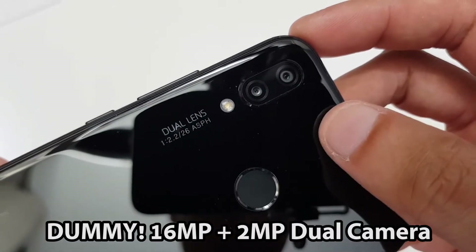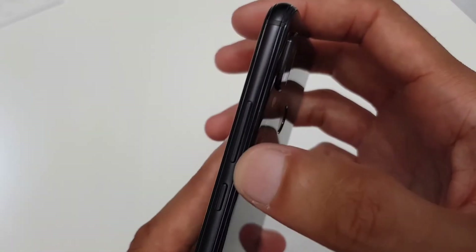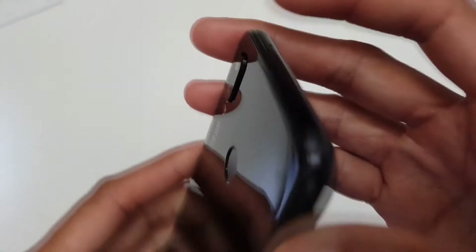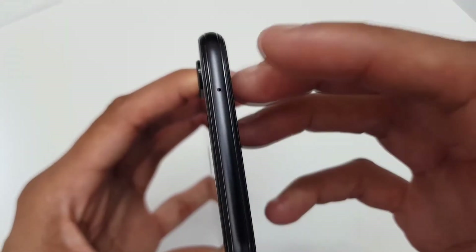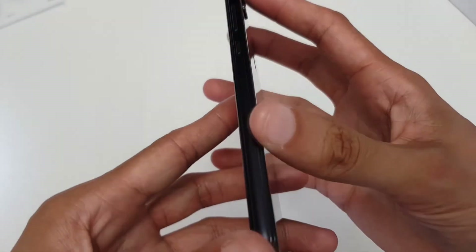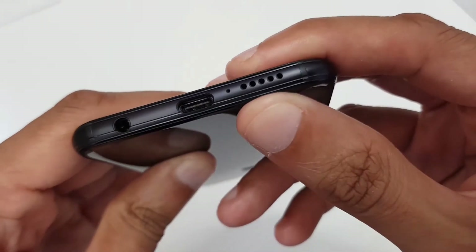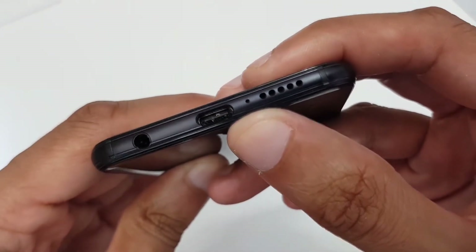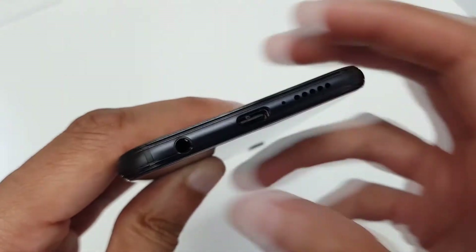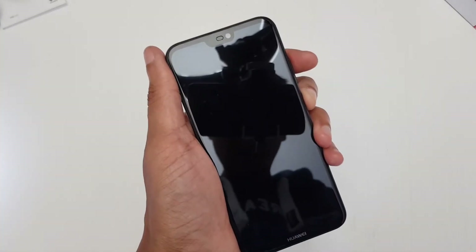I believe this has a 16 megapixel shooter and a 24 megapixel shooter. The fingerprint sensor is across the back, volume up and down rockers and a power button on the side, SIM card tray along the other side, and nothing across the top except the secondary noise-cancelling microphone. Down at the bottom we've got the speaker grill, the primary microphone, USB Type-C, and of course a 3.5mm audio jack.